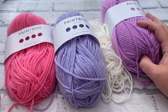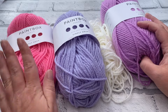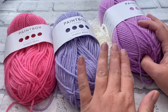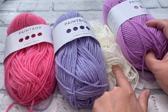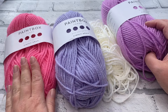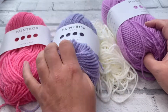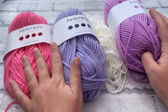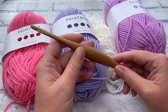Knowing how to change colours without them being too obvious is the best technique. I'm using four different colours in this order: A, B, C, and D. I'm starting with bubblegum pink — I think that's 245 — then 202 and 242. These are all Aran weight or worsted weight yarns, size four, and I'm using the corresponding hook size.